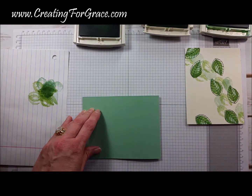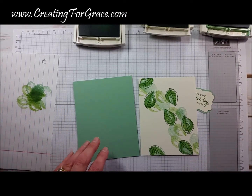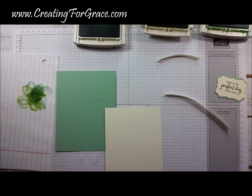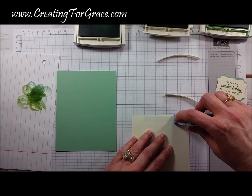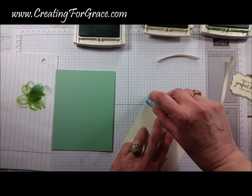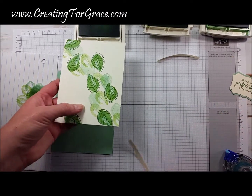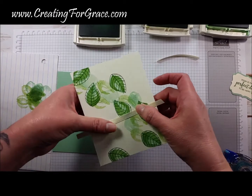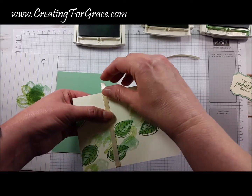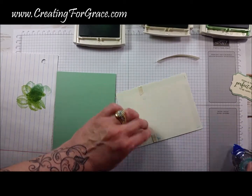I'm going to use a bone folder to give us a nice crisp edge. I've also done some of the Very Vanilla ribbon from our mini catalog — I cut a piece at 5 inches and a piece at 3 inches. For something simple like this I just like to add adhesive around the outside of all four edges. We decide where we want to place the ribbon, and I always like to go back and add a little bit of adhesive over the ribbon so that it sticks really well.